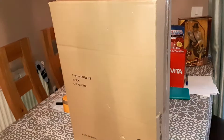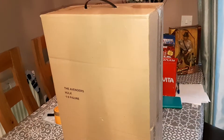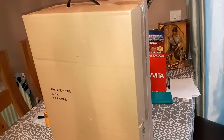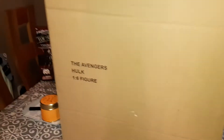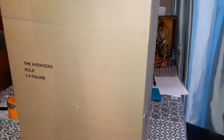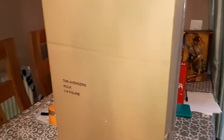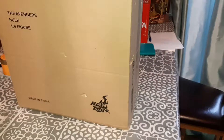Welcome to another video. Today I have another review. If you haven't checked out the AT-ST Raider review and also the Iron Gauntlet review, please check them out and check all my videos out as well. We're going to be reviewing the Avengers Hulk figure, which is actually massive. This figure apparently is one of the tallest Hot Toys ever, so I'm quite excited for this.